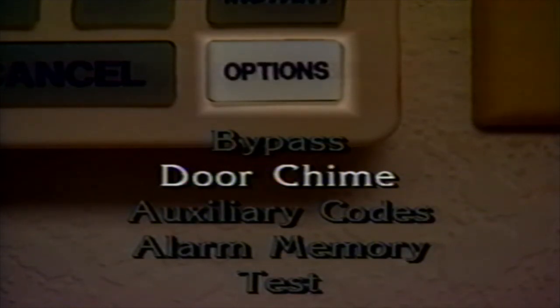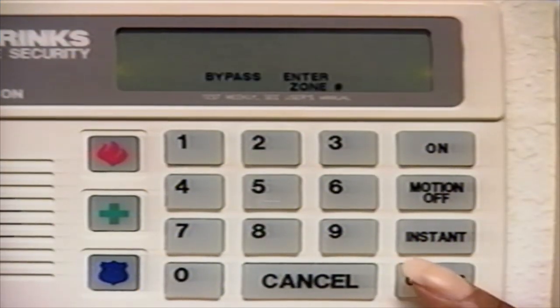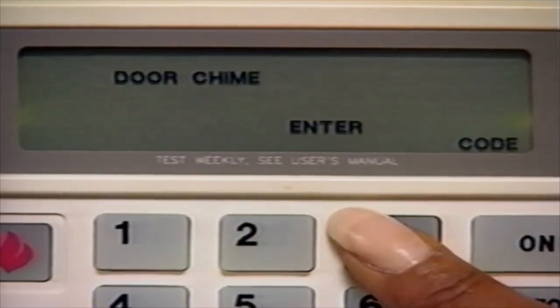The Door Chime option is used when the system is turned off but you want to know if a protected door or window is opened. This is a good feature to use when there are small children in your house and you want to know if they open a door or window. To use the Door Chime option, press the Options button until the display window shows Door Chime. Enter your three-digit code to turn this option on. To turn the Door Chime option off, simply press Cancel. The Door Chime mode is automatically canceled when the system is turned on.